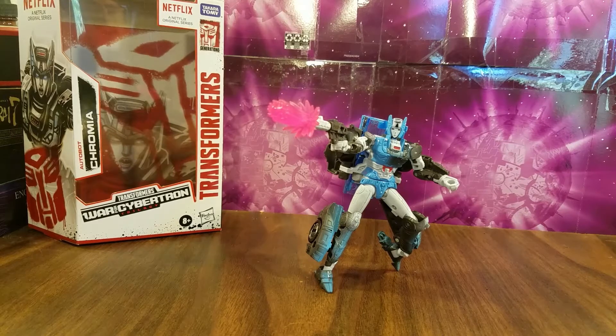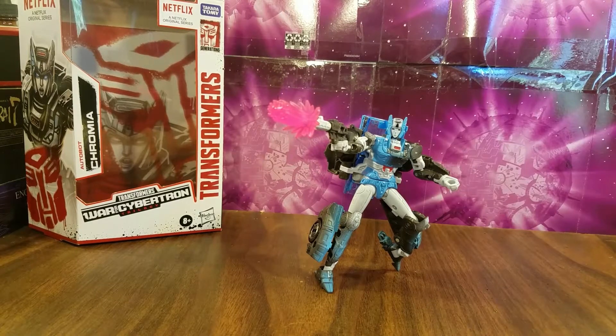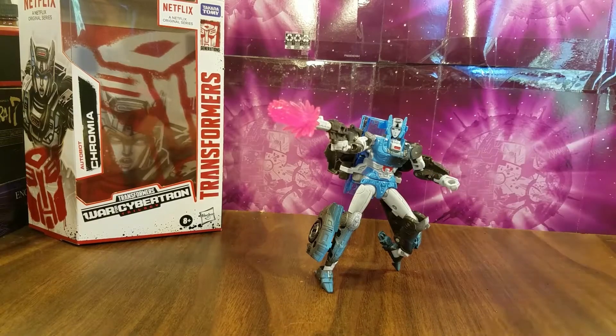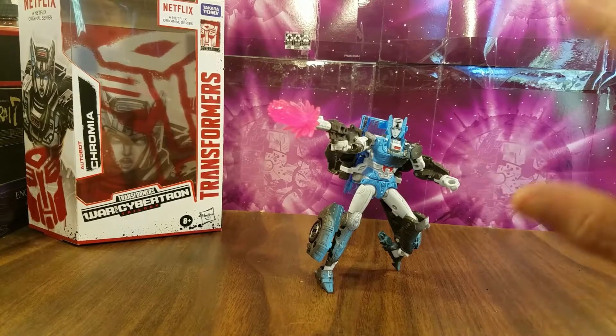Hello and welcome to another Ninja Bill Reviews. Today we're going to be taking a look at Transformers Netflix War for Cybertron Trilogy Autobot Deluxe Chromia — or Deluxe Autobot Chromia, whichever way you prefer. Anyway, here she is.